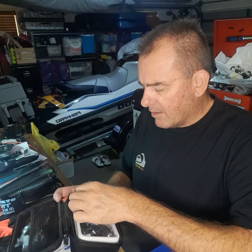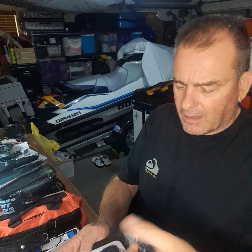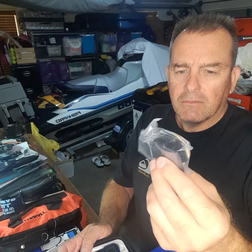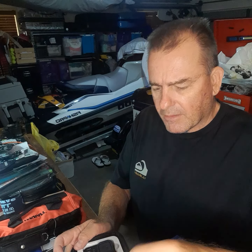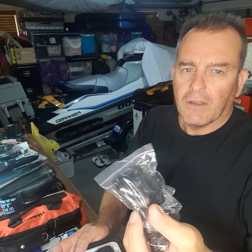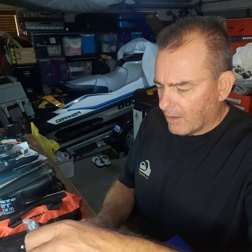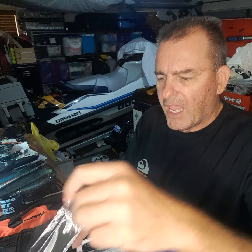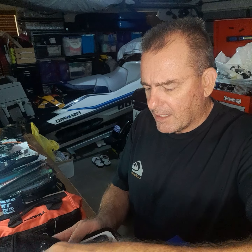It says 4K, so we'll see how it goes. Looks like it's got a heap of mounts in here — all different types of sticky mounts — as well as a rail mount, and if you're on a motorbike or similar you've got the handlebar mount. There's also a cleaning cloth, a bit of a hand strap, and of course the charging cord.